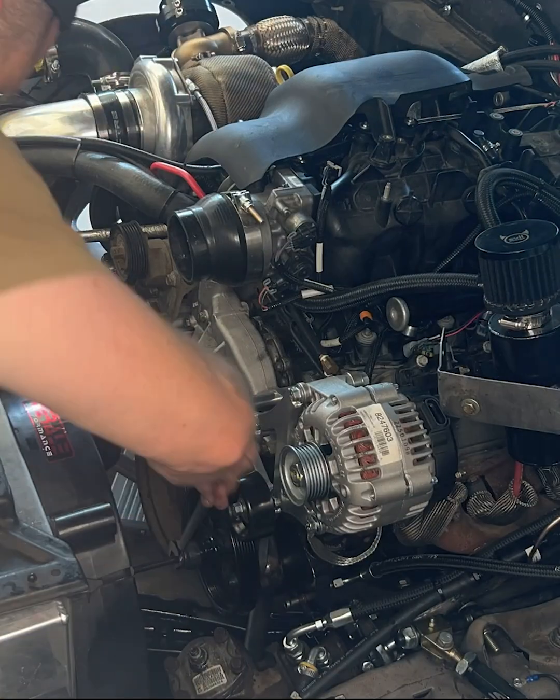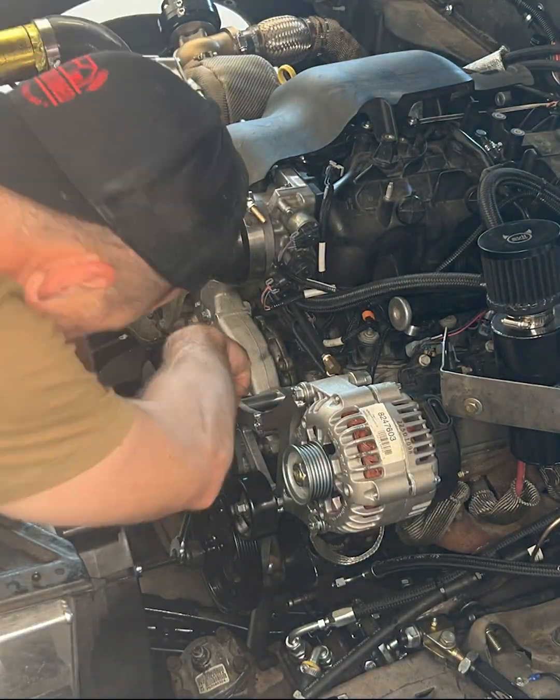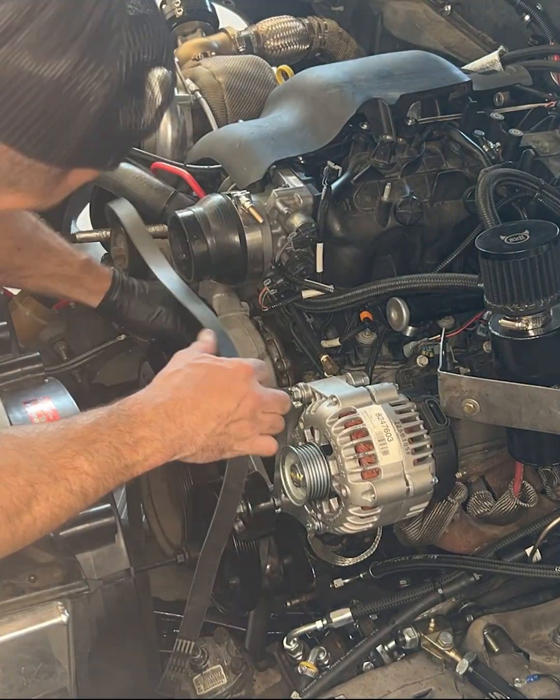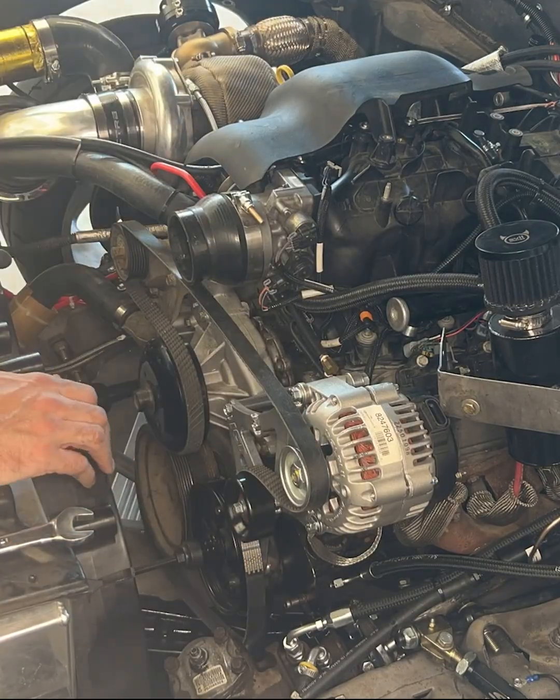Making sure that when the belt goes on it's not slipping off or chewing itself up. Just a bunch of checks back and forth again with a straight edge, making sure it's all lined up. Everything is installed.